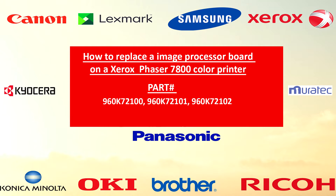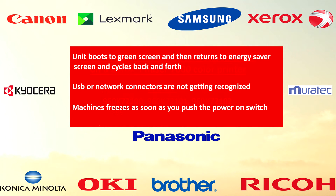You might have to replace the image processing board if your unit boots to a green screen and then returns to the energy saver screen and cycles back and forth, or if your USB or network connectors are not getting recognized.